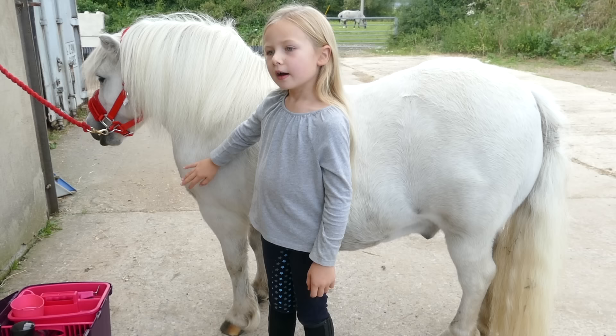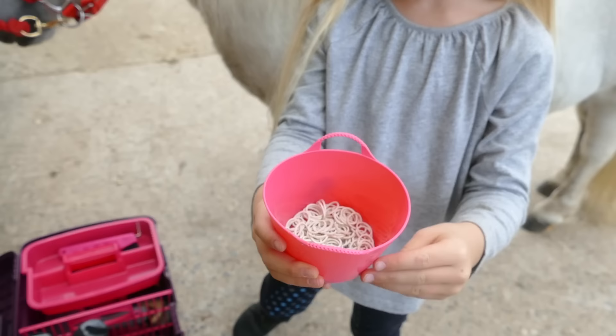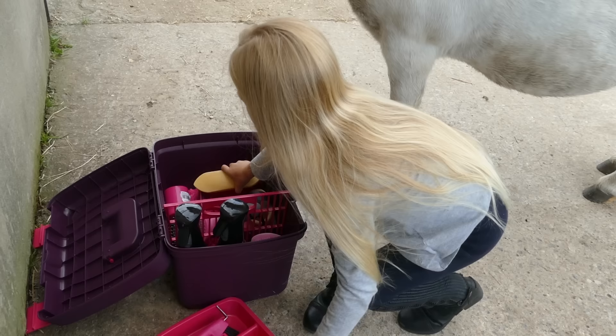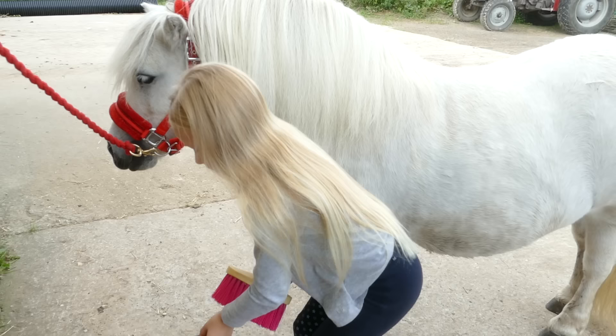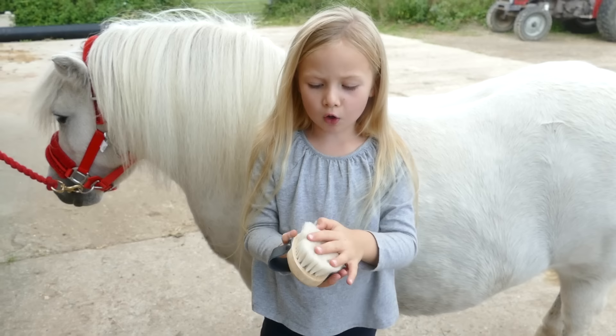So these bands right here are called plaiting bands. This is called a hoof pick — we'll get to that. This is called a dandy brush, which flicks all of the dirt out. And this is called a goat brush. The thing about this is it's really, really soft and it's made of goat's hair — that's why they call it a goat brush.